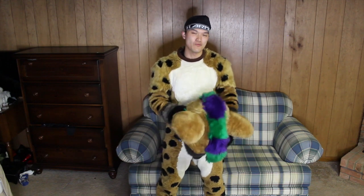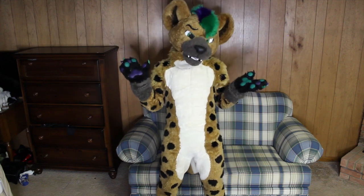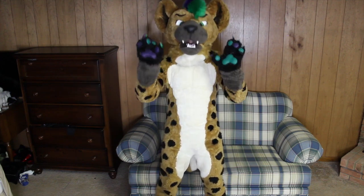And finally, to complete the transformation, we put on the head. And that's how you've become Nos Hyena. Hiya!